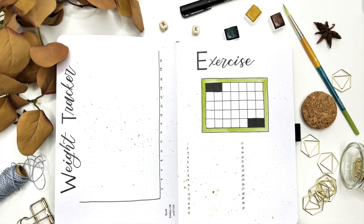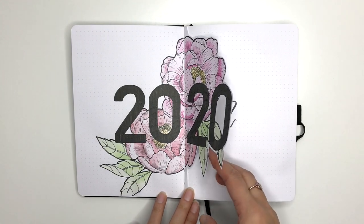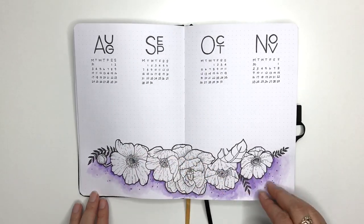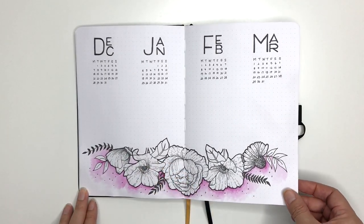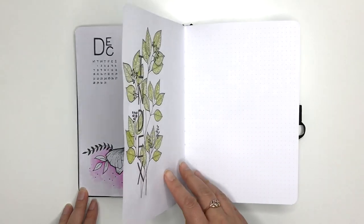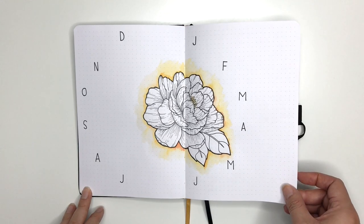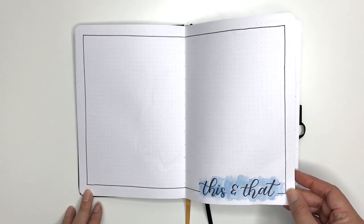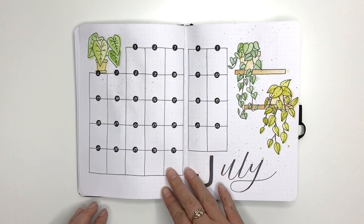And now for a quick flip-through of my new bullet journal for 2020. If you like this video please hit the thumbs up, leave a comment below — if you have any suggestions for a theme next month it would be super helpful, I always struggle coming up with a theme. And if you haven't already, please hit the subscribe button so you don't miss out on any of my future videos. Thanks so much for watching and hopefully I'll see you next time in my next Plan With Me video. See you later, bye!